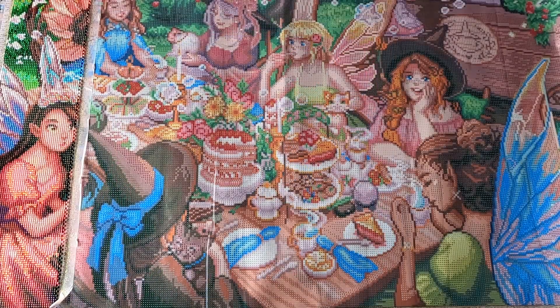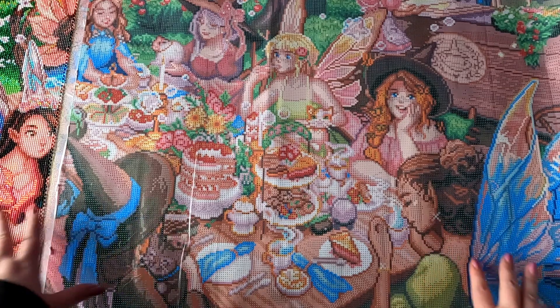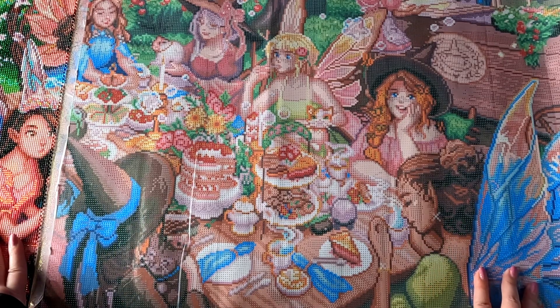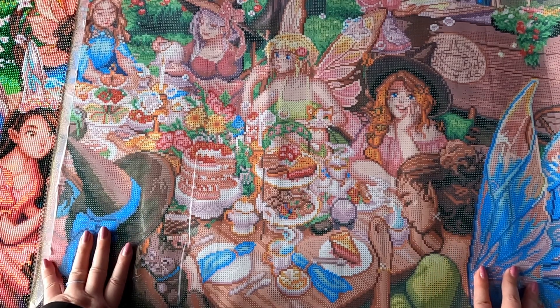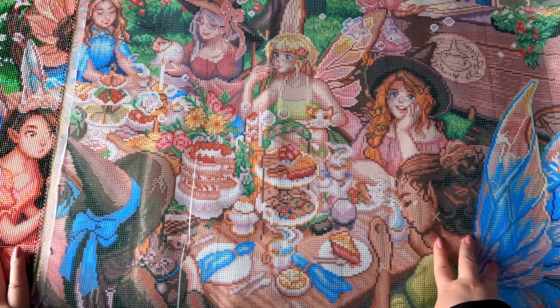Alright guys, here's my first WIP coming into June. This one is called The Tea Party by Ivy Dolamore from Diamond Art Club. It is a square diamond painting — we have 65 colors and four of those are ABs.